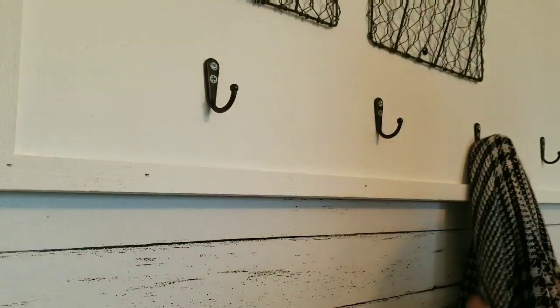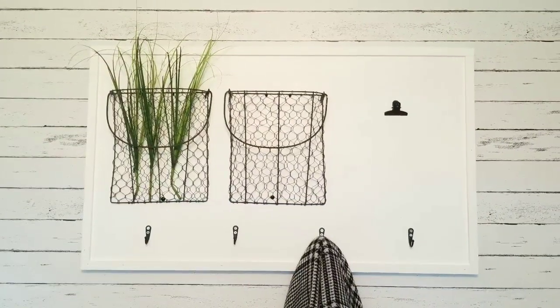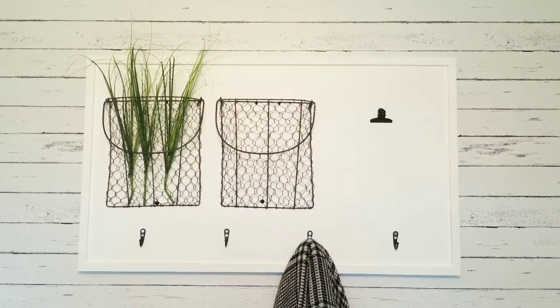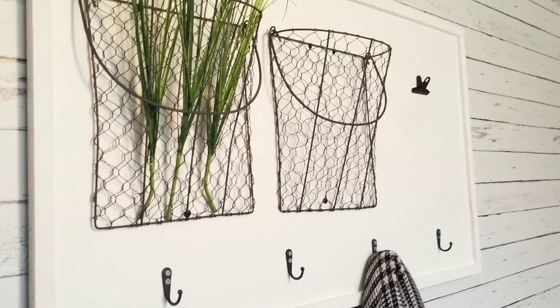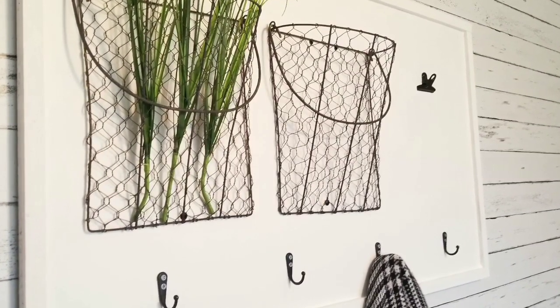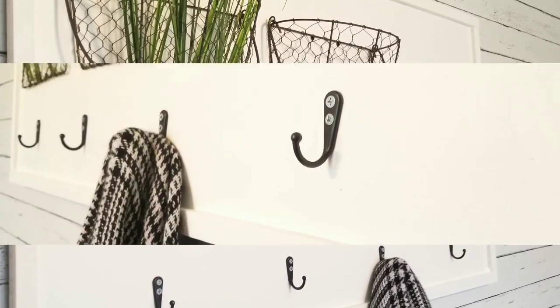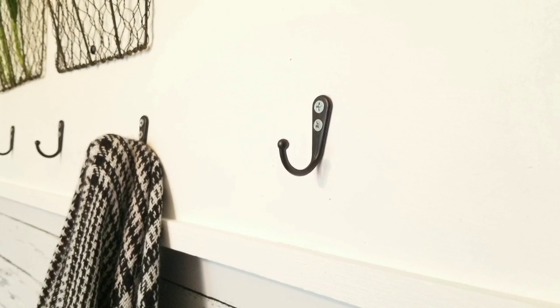Now I'm just staging it to show you the final project. There you have it! I love this — I wish I could keep it. I don't have a place for it right now so I'm actually going to sell this one, but I just love the size of it and how cute it turned out. Thank you for watching, I hope you enjoyed this video. If you have not subscribed to my channel yet, I invite you to do so, and I hope you have a blessed day.